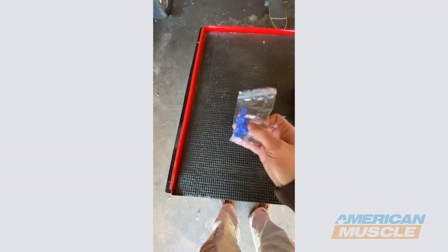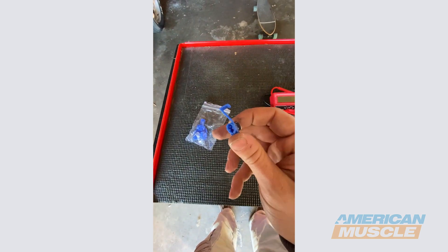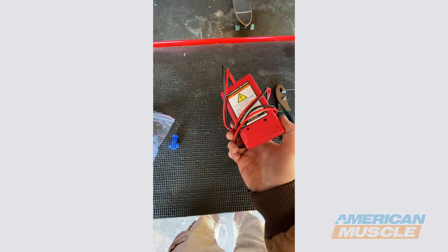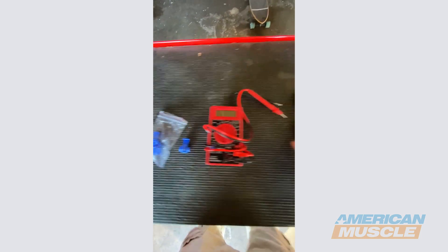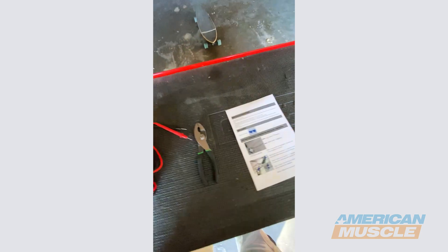So these are the tools you're going to need. You're going to need your quick splices that come with the kit — they look like this. You'll need either a test light or a multimeter, and then just a pair of pliers and the instructions that come with it.